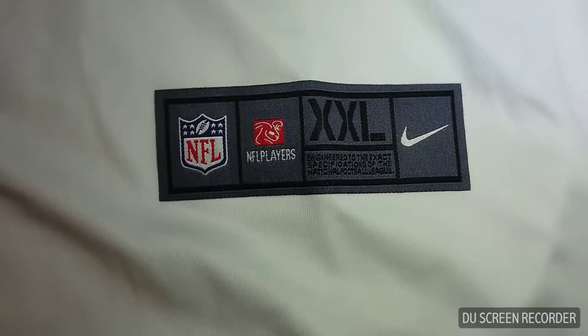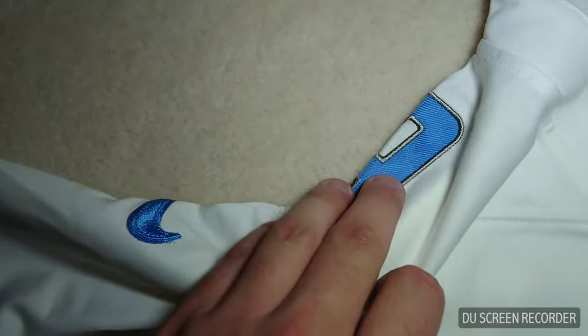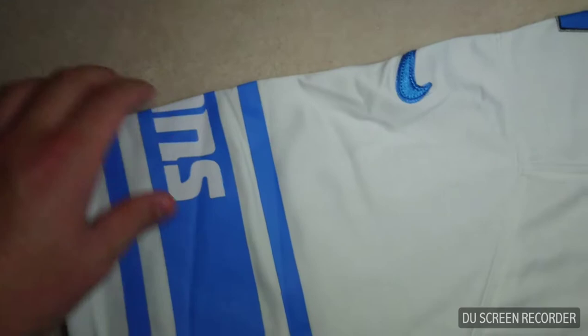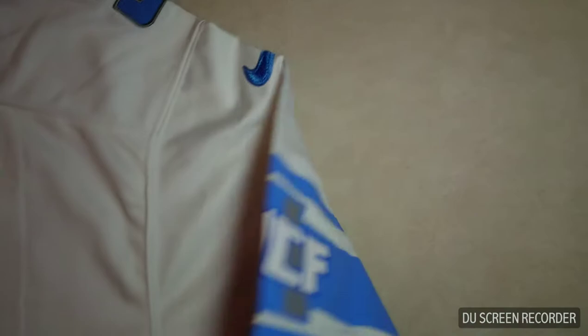So that is actually correct, and shout out to them for getting that right. Down here you have the size tag — 2XL. And then up on the shoulders, number nine is all stitched on very well. This is also the first one from Mary Jersey where the Lions ironed-on stuff is actually the right size as well. Shout out to them for the accuracy. William Clay Ford's thing is on there and Lions is on here.